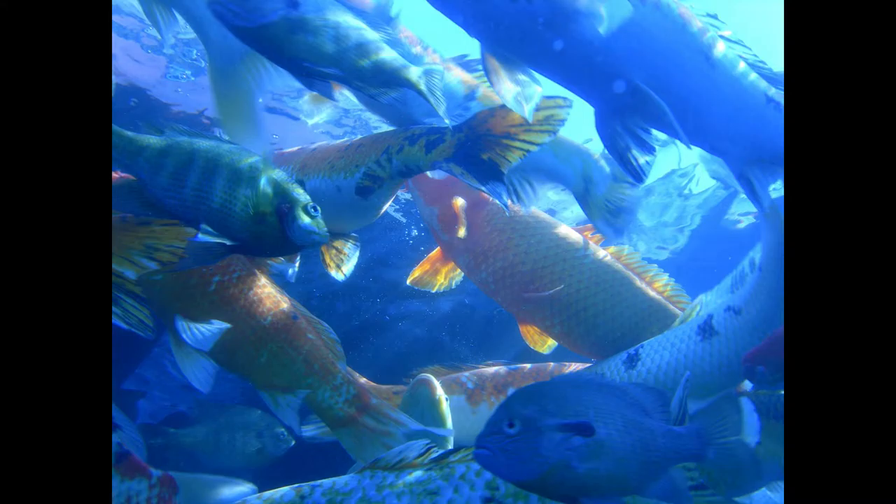Fried Bass with Bacon. Clean and cut up the fish, season with pepper and salt, roll in flour, and fry in hot lard. Serve with rashers of bacon fried separately. Garnish with parsley and lemon.